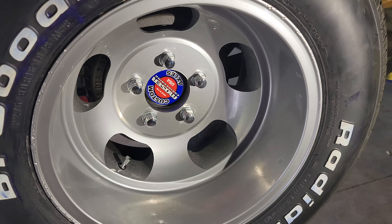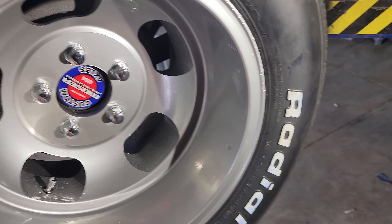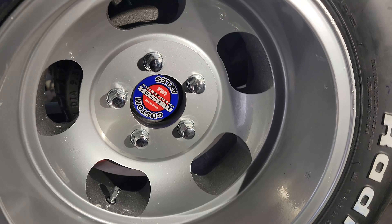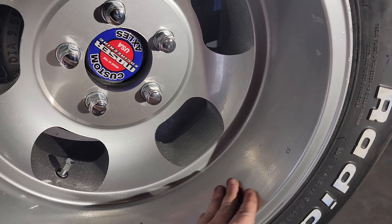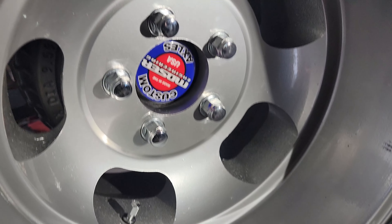That's how the wheels turned out. This was by far the worst one — it's the one that had some curb rash and stuff on it — but they turned out better than I thought they would. All that corrosion is covered up and it's all sealed. I used Prismatic Powder's aluminum powder and clear coat over it and the results are pretty good.